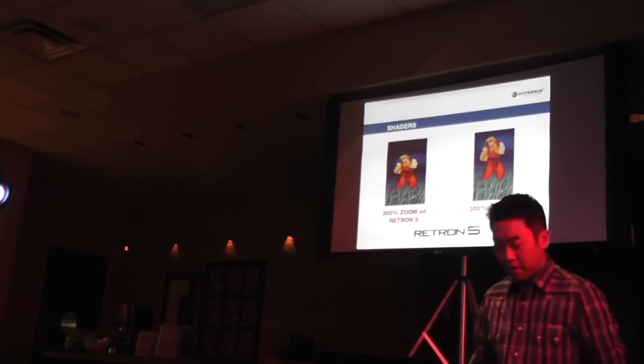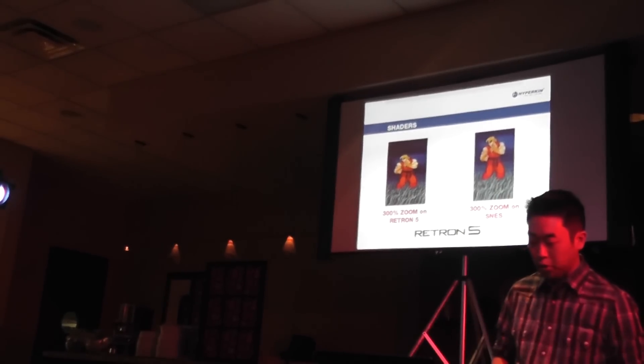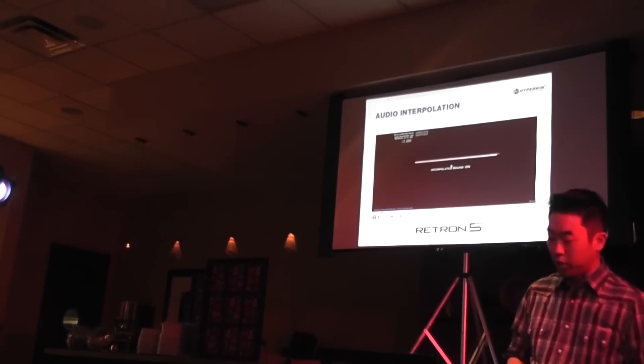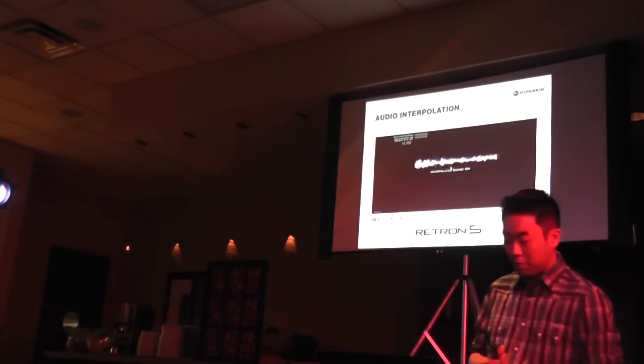We felt the need to make improvements on overall sound output. This is where the Retron 5 will utilize audio interpolation, a method of making digital sound better than it really is, resulting in a smoother, cleaner audio output. Here's a brief demonstration on how the Retron 5 will handle audio interpolation.